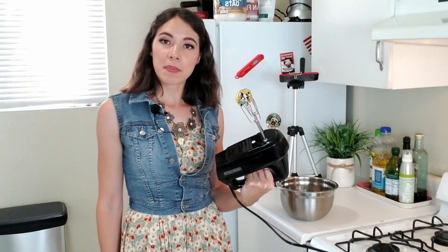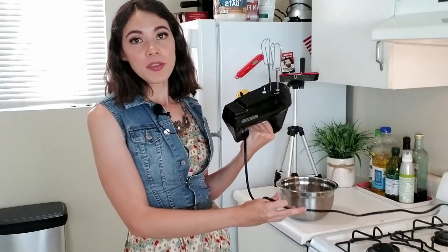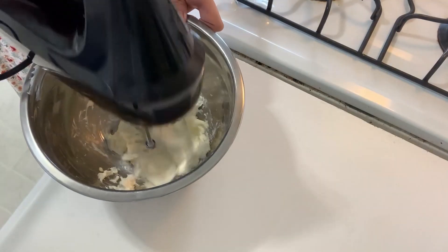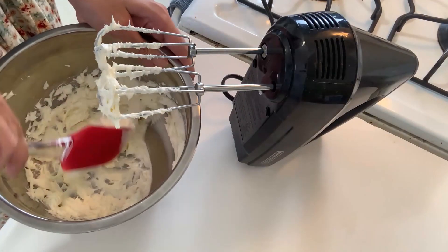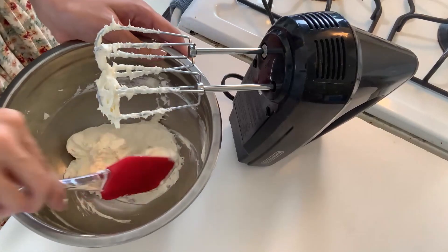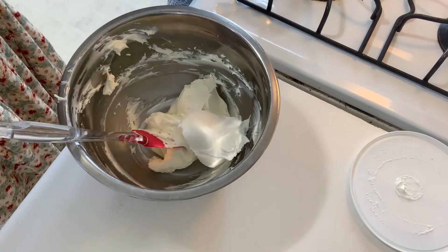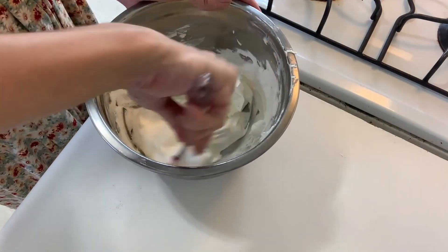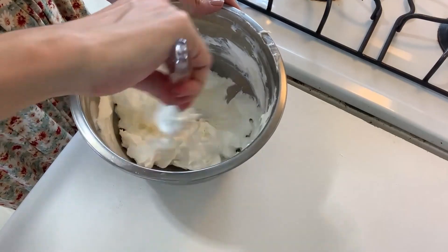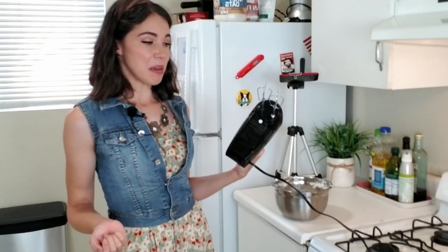If you have a more powerful mixer it can probably handle it, but I already broke one mixer, so I got it started with a fork. Just loosen the cream cheese up until it's nice and spreadable. Next, add about half a container of defrosted Cool Whip and slowly fold it into the cream cheese. I probably could have mixed the cream cheese a little bit more — it's very chunky and not mixing into the whipped cream very well. I'm going to try to save this by mixing it up a little more, really hoping the whipped cream doesn't go soupy.